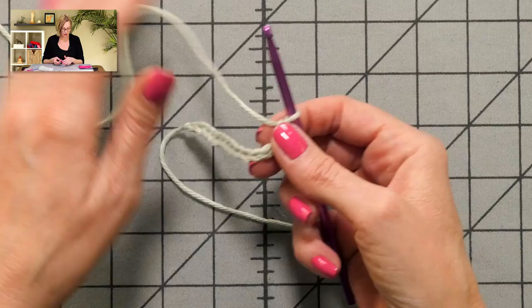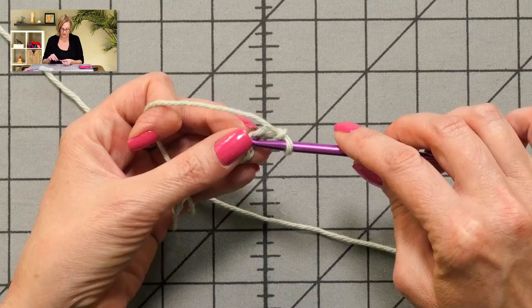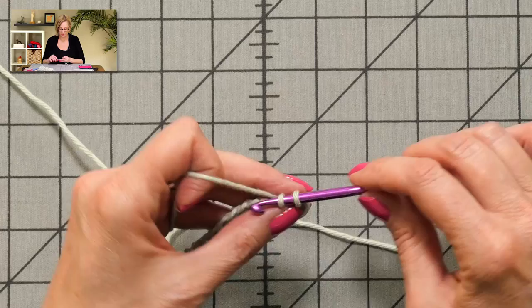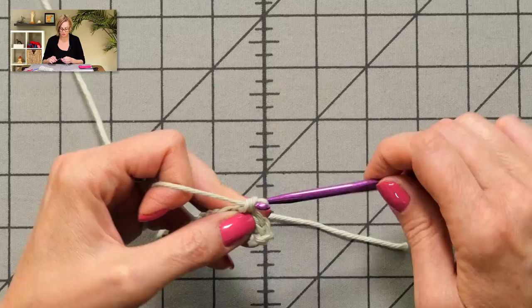I chained my multiple of two plus two. On row one, I'm going to skip three chain stitches and put two single crochets in the next chain — I never count the one that's on the hook. I'm going to skip one, two, three, and in the fourth one, in the top leg of the V, I'm going to put two single crochets. Pull up a loop and pull through two — there's one. Go into the same hole, pull up a loop, grab the yarn and pull through two. Then I'm going to skip one chain and put two more in the next chain.